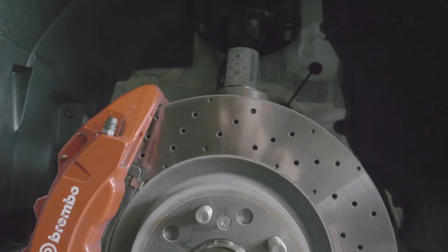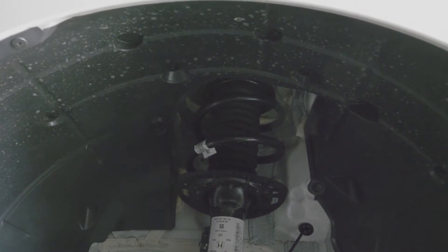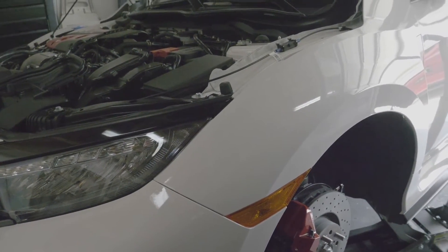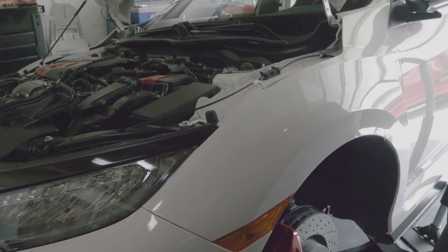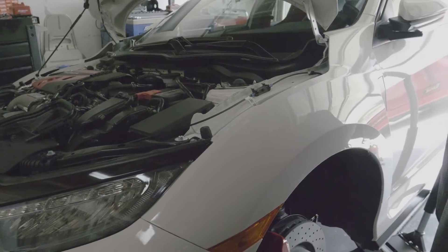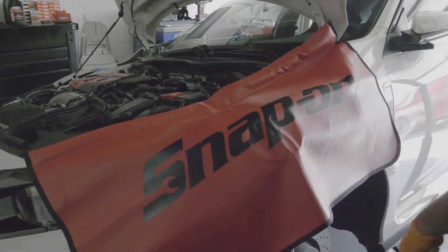Now that I got the wheel out of the way, it gives us access to the suspension so we can start taking it apart. But before we actually really get started, we have to remember this is a Type R — we need to cover it. So I got my master tech garage technician to go ahead and put these fender covers on. Now we're ready.